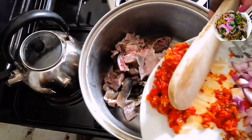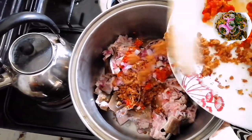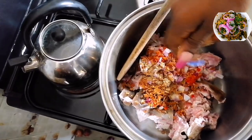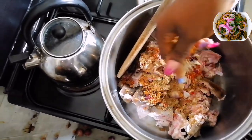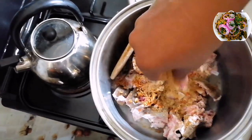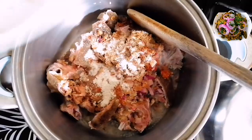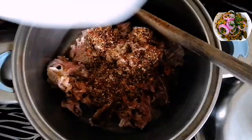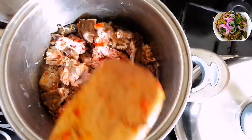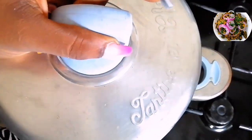Add salt, add some pepper, onions, crayfish, seasoning cube, some seasoning powder, pepper, salt, some black pepper, and then stir it a little. Make sure to stir it properly. Then add some water, a little bit of water. Cover it and allow it to cook.